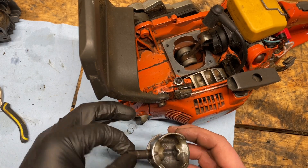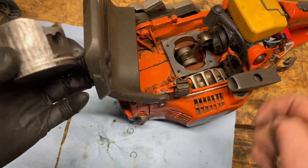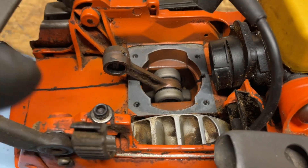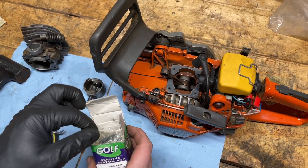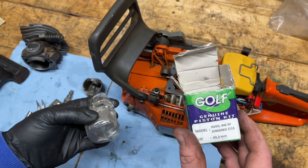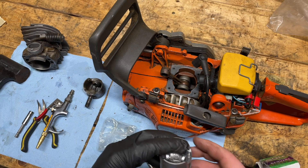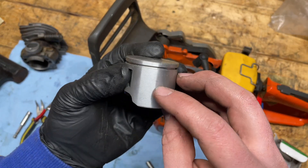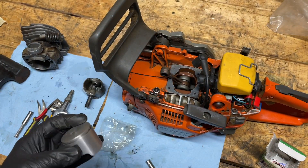The wrist pin goes in through here onto the bearing inside the connecting rod. There's still some debris from my air compressor job earlier, so I'm going to clean this up before any reassembly. The piston I've purchased I call a mid-grade — it's a Golf piston kit for the Husqvarna 346 XP, 44.3mm. This is the newer style 346 XP. The older ones are a bit different; it's a single piston ring and it looks to be a quality aftermarket replacement.